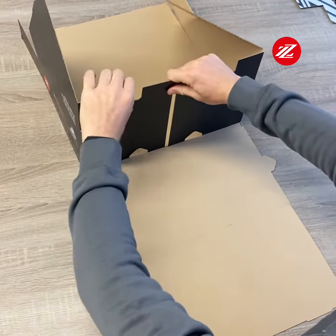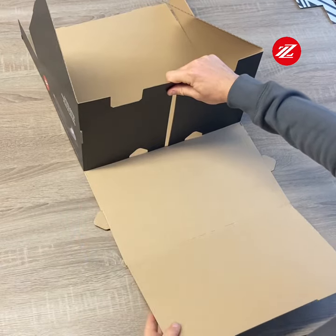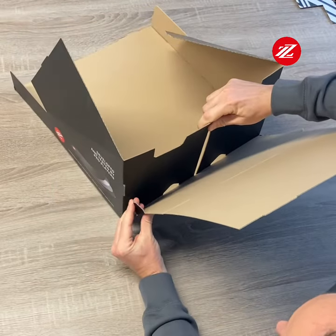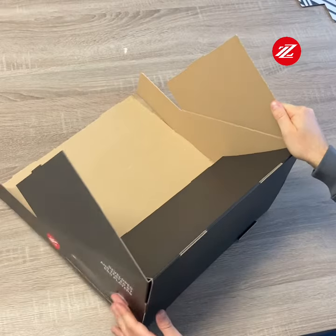Step number four: raise this part and make sure this flap goes inside the hole.